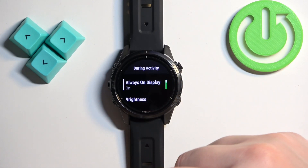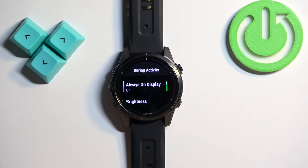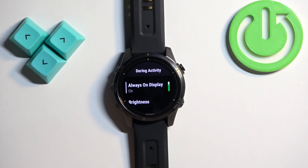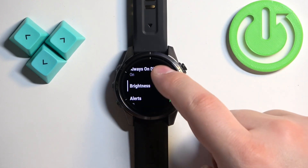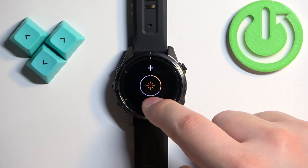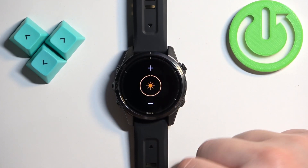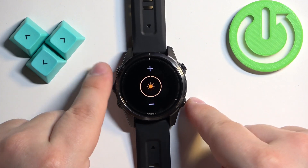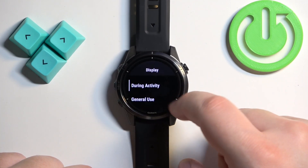First, let's select During Activity. This is when your watch is tracking or recording an activity — basically when you've started activity recording like running, cycling, and so on. In the During Activity menu, find the Brightness option, tap on it, and adjust the brightness for your screen during activity recording. Once you're done, press the Back button to go back.